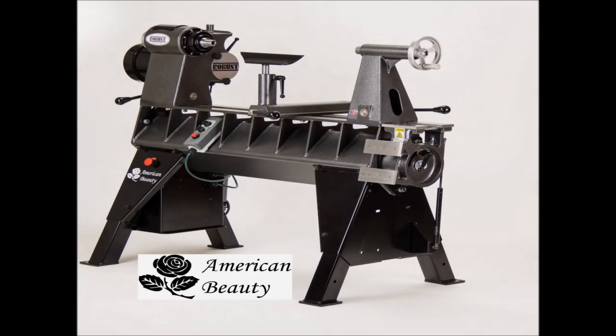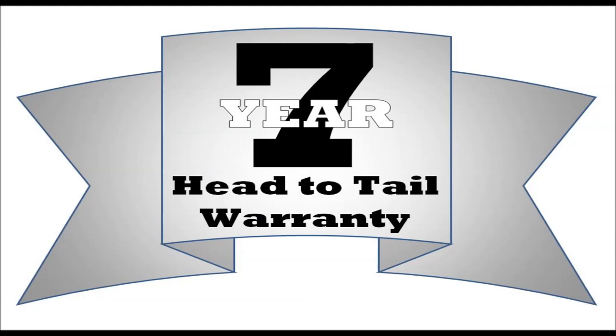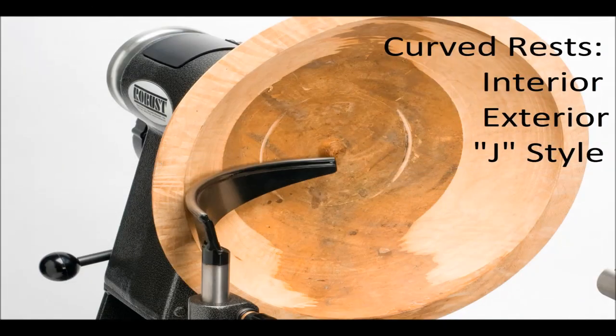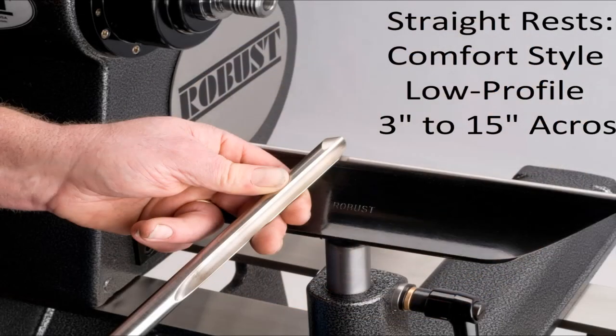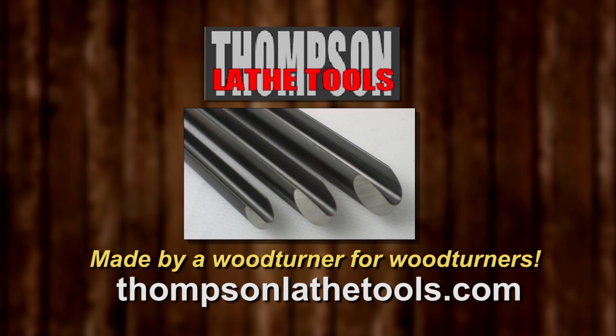The American Beauty Tim uses was made by Robust Tools. All our lathes have a seven-year warranty. Our tool rests feature a hardened rod on top, lots of sizes to fit your lathe. Robust — because the making matters. Thompson Lathe Tools — welcome to a new level of professional woodturning tools, made by a woodturner for woodturners.